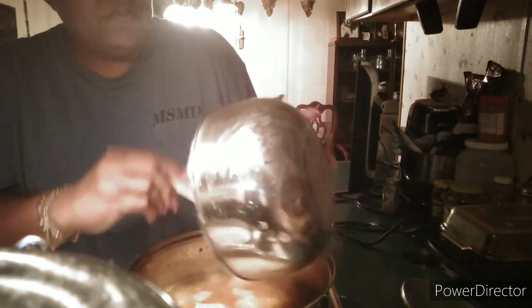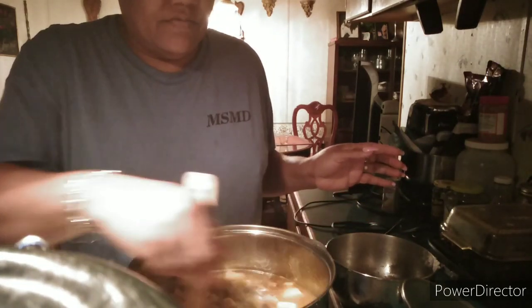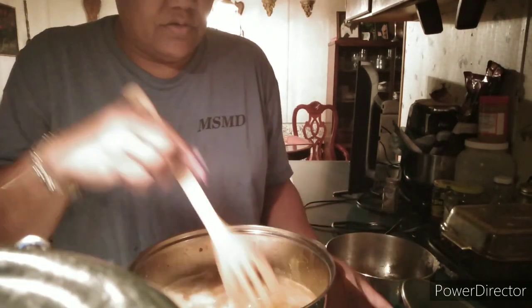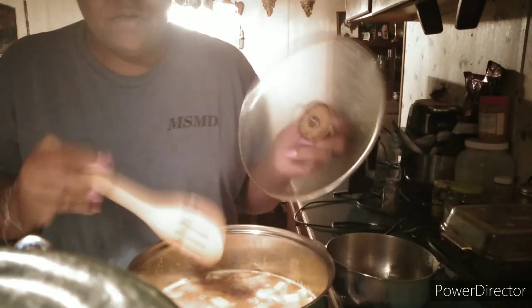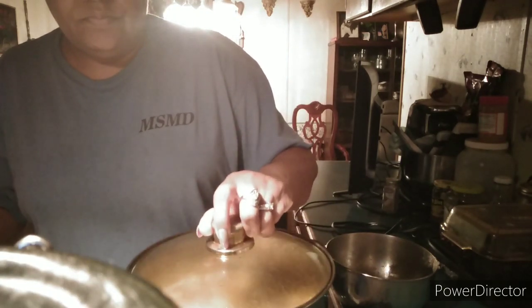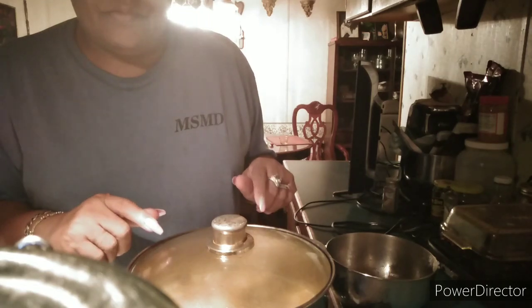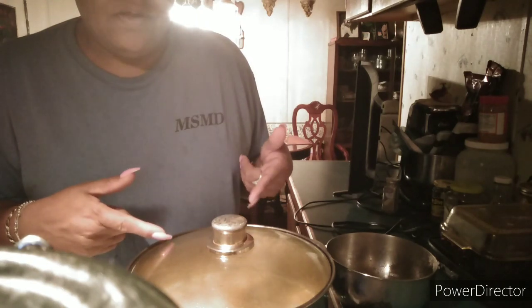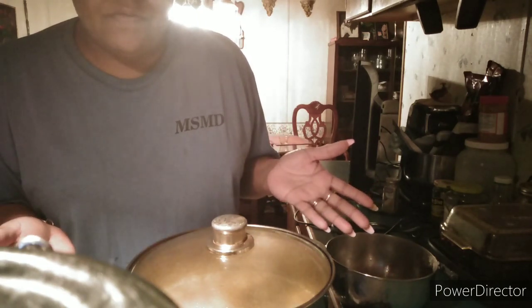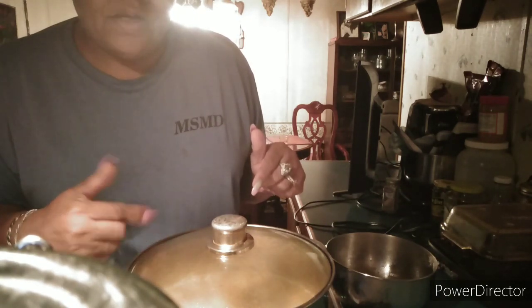You eat your rutabagas made with some cornbread, fried chicken, maybe even some cabbage if you want some greens to go with them on the side. And you just let them cook. I had to let those ham hocks cook for three hours because they were not tender. But I could have let them cook for two hours and then put the rutabagas in and let it cook for another hour.